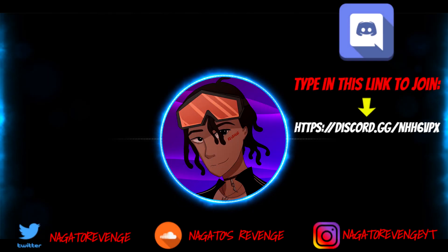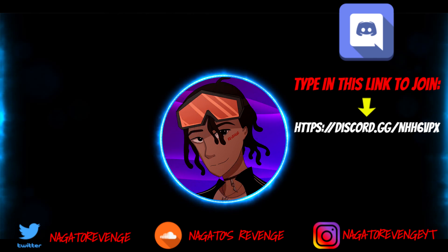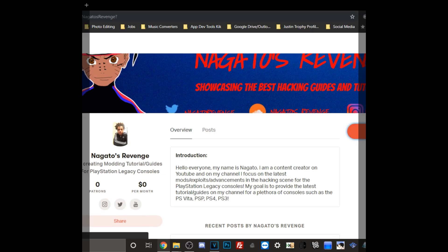Hey everyone, it's me Nagato's Avenge — hope you guys enjoyed today's video. I highly recommend you follow my social media so you never miss the latest hacking guides and tutorials. Subscribe and hit the notification bell so you know when I drop new content, whether it be for the Vita, PS4, PS3, and so forth. If you want to join my official community, join via the link on screen for my Discord. If you want to support the channel, you can become a patron. Hope you really enjoyed this video — see y'all next time, peace!